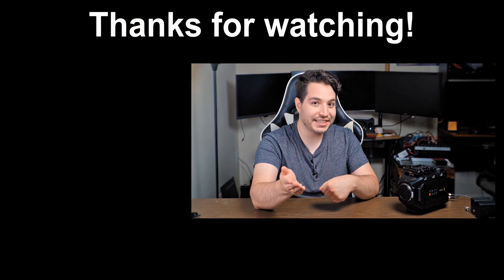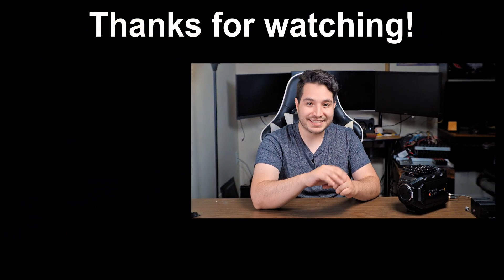If you liked this video, give us a thumbs up and subscribe to the channel. If you're planning to buy the URSA 12K, using the links in the description doesn't cost you anything and it helps us out a lot. See you guys next time.